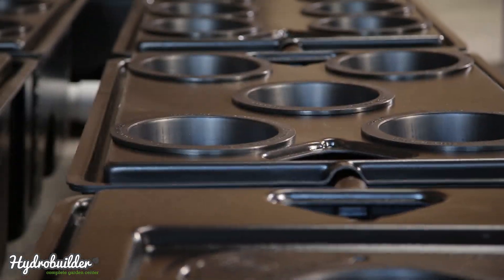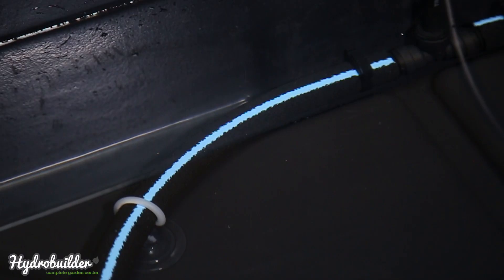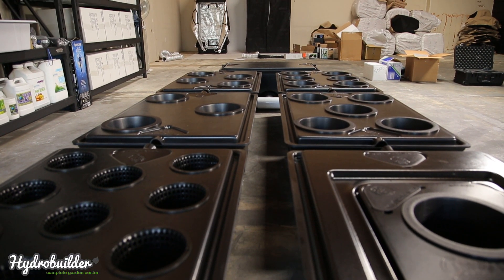It uses 35-gallon growth modules, takes advantage of Current Culture's new Aquapor diffuser ring, and offers multiple different growing configurations with several different new lids.